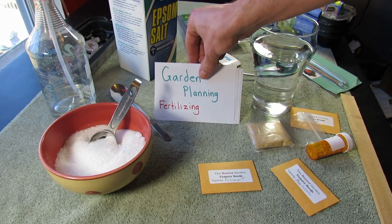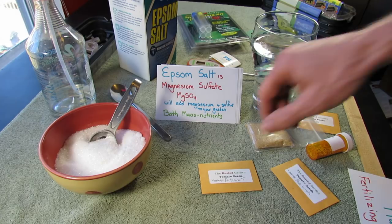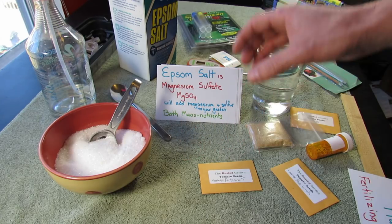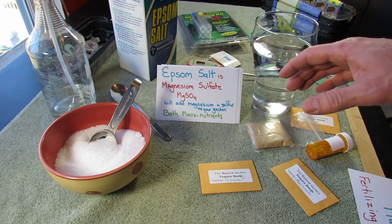This episode is about fertilizing, and I want to talk about Epsom salt, or magnesium sulfate. Magnesium sulfate is MgSO4, and Epsom salt will add magnesium and sulfur to your garden. Both of those are macronutrients.